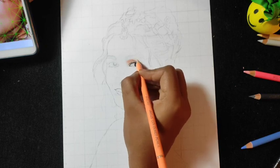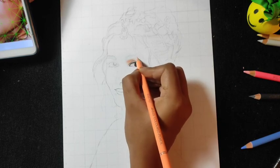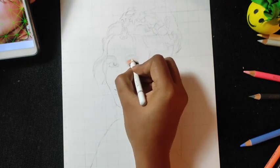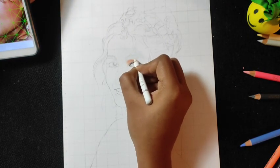And for blending all these colors, I have used peach puff color, which is comparatively a light color. And for highlighting, I have used white color.